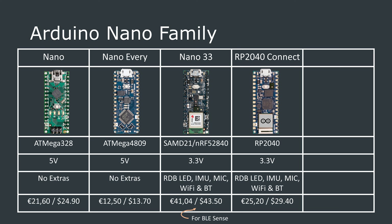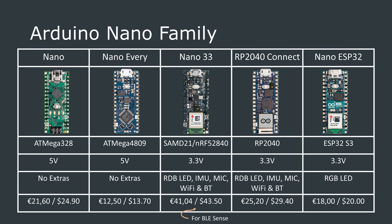We actually have a video reviewing the RP2040 Connect that I will link up in the cards above. The Arduino Nano ESP32 slots into the lineup as the second cheapest board and has good connectivity, but not too many extra features. So that was a quick summary of the education-focused Nano line of microcontrollers.